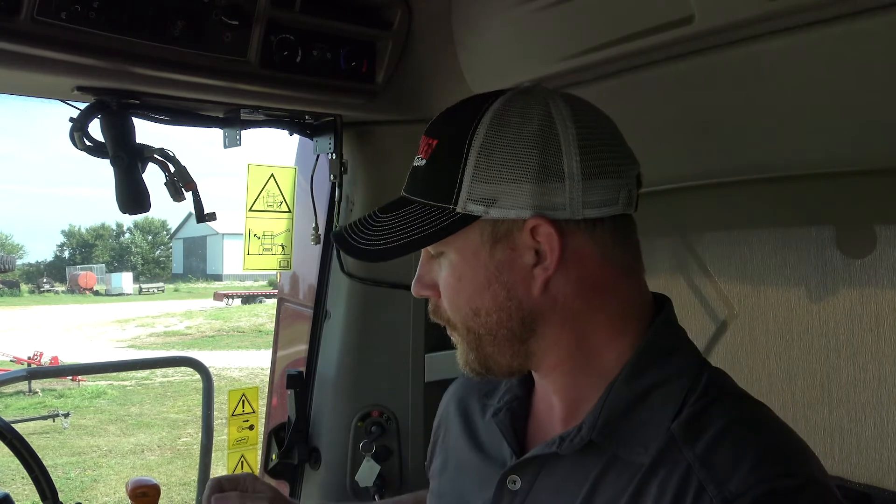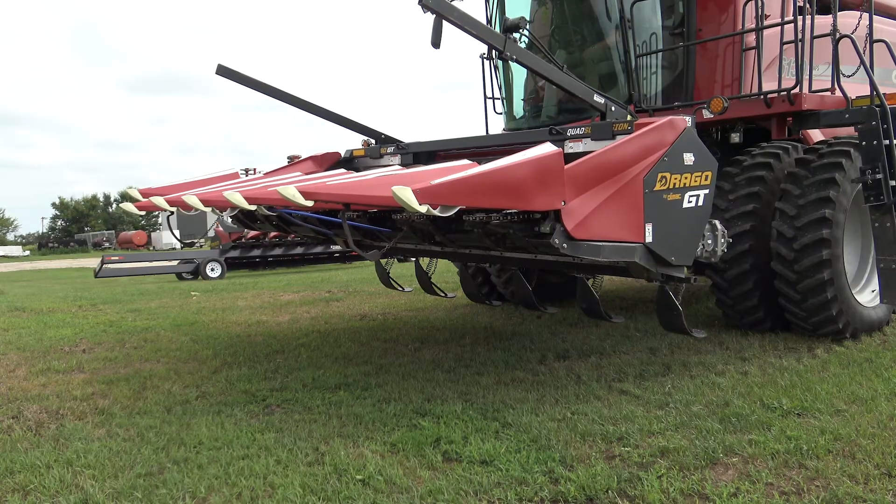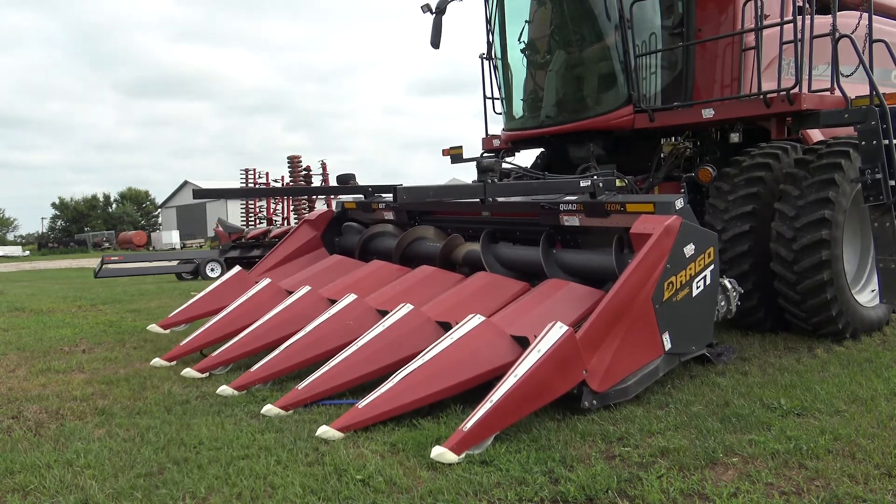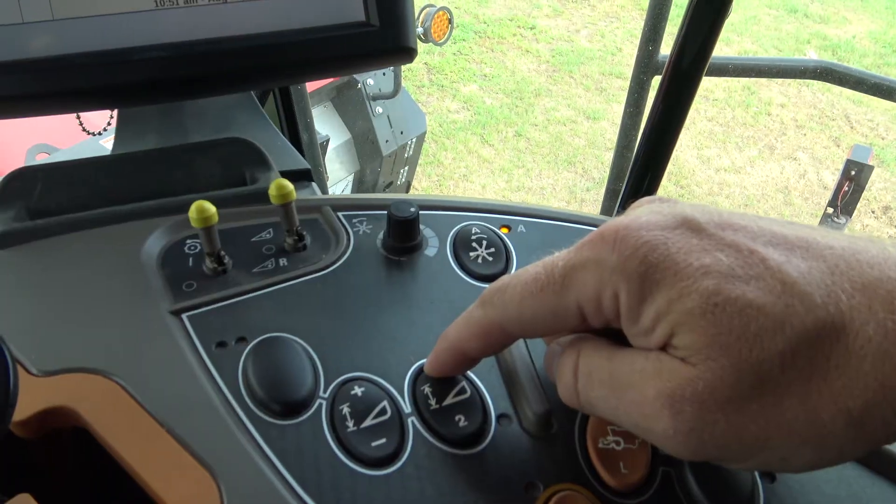Now we want to re-record set point one and set point two. With the separator and feeder house engaged and old set points cleared, lower the header down to the cut height — the harvest position where you want to run your head through the field. Reach over and press set point one. That sets your cut height position.